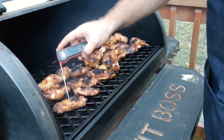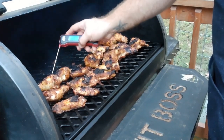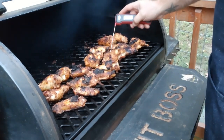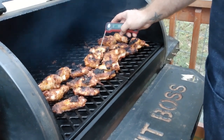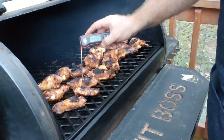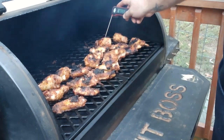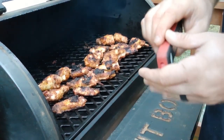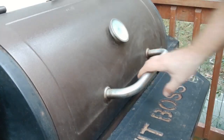Alright, at this stage we're going to start checking on temperature every time we open it up to flip — just see where we're at. Do the bigger pieces: 189, 190 — I like that. Be really careful when you put your probe in that you don't hit a bone. If you hit a bone it's going to read like 500 degrees, but the chicken won't actually be that hot. I like where we're at, so we're going to toss these in sauce and put them back on for a little bit longer.